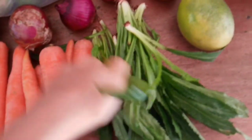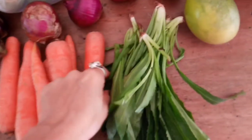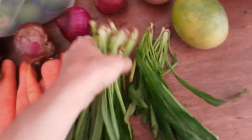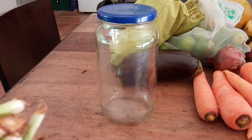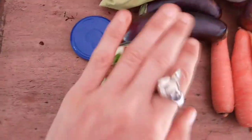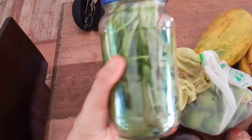This herb, culantro, is normally sold in plastic bags because it needs to be in an airtight container to stay fresh. But a plastic bag is not the only airtight container — check this out, it works just as well, maybe even better. Perfect, that will stay fresh in there in the fridge for over a week.